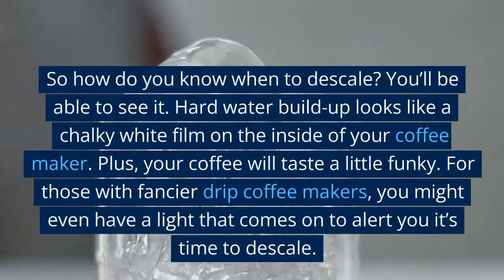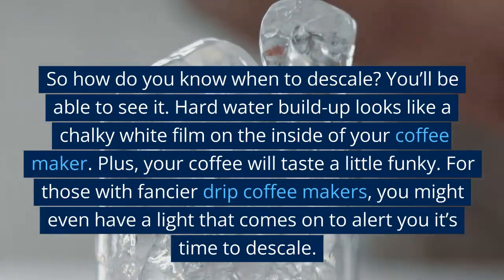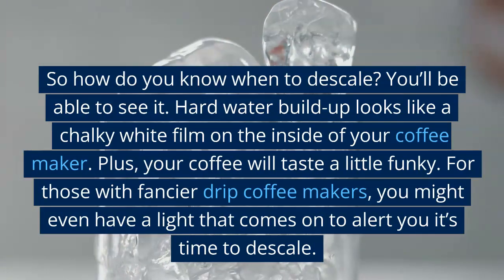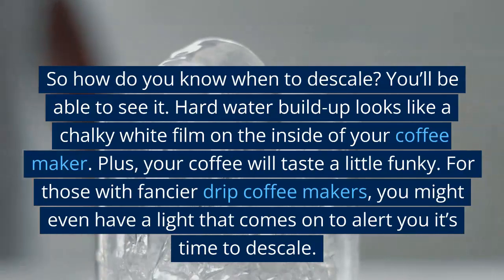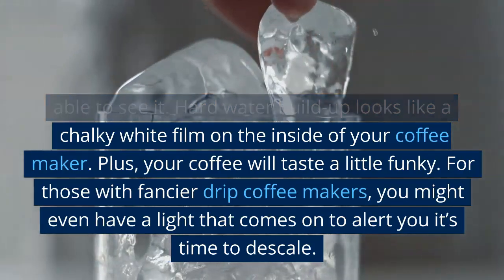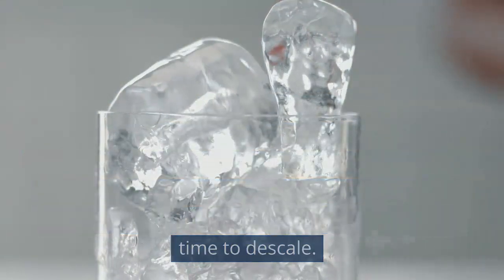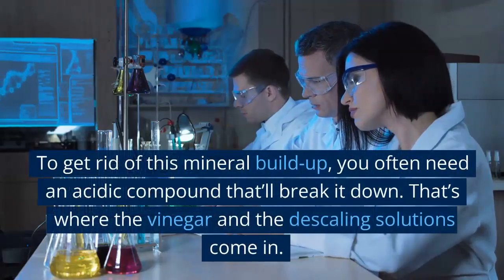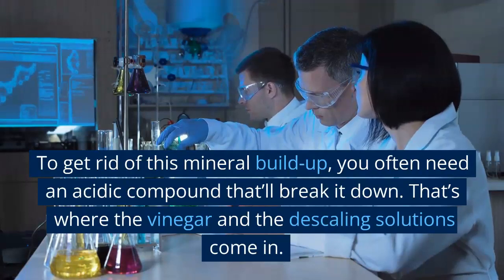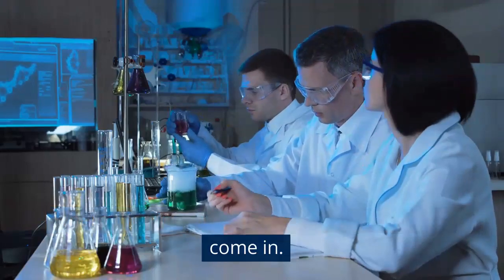So how do you know when to descale? You'll be able to see it. Hard water buildup looks like a chalky white film on the inside of your coffee maker. Plus, your coffee will taste a little funky. For those with fancier drip coffee makers, you might even have a light that comes on to alert you it's time to descale. To get rid of this mineral buildup, you often need an acidic compound that'll break it down. That's where the vinegar and the descaling solutions come in.